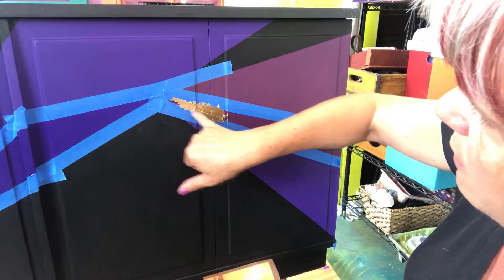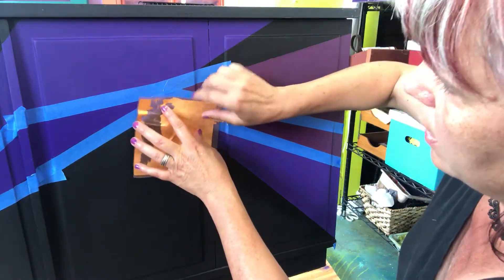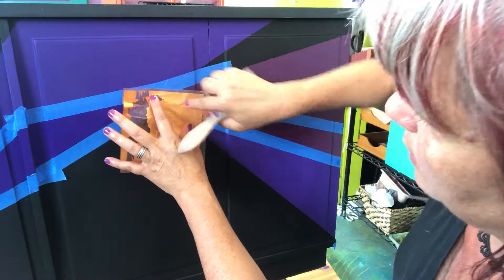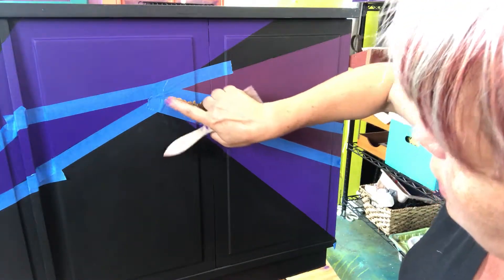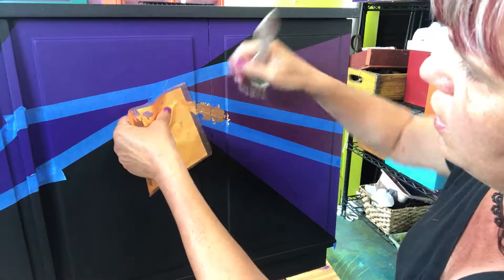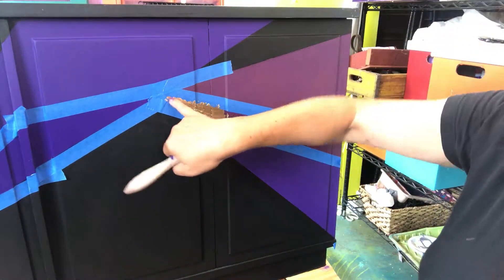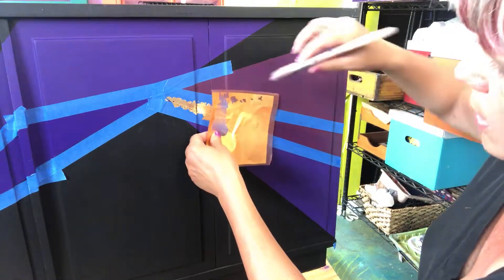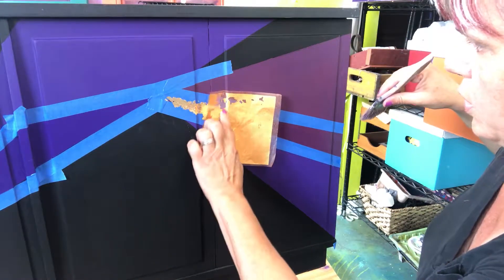I can see some purple showing through, so I'm going in there to rub it on. If I missed a spot — don't worry about gold leaf getting onto your tape; that's why the tape is there, to act as a barrier. I can see that's not grabbing right there, so I'll need to go back and add a little more size, but I'll keep going for now.